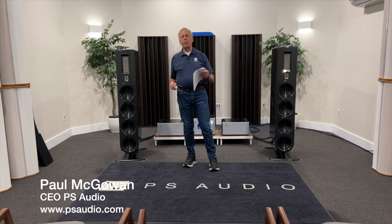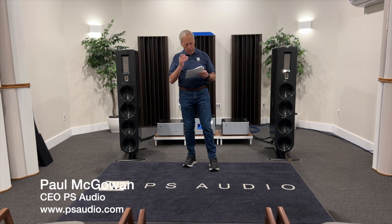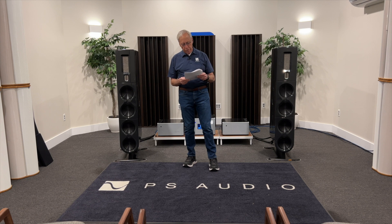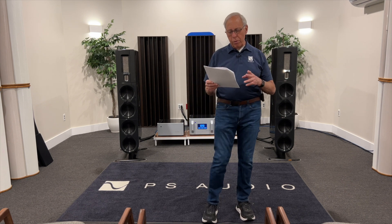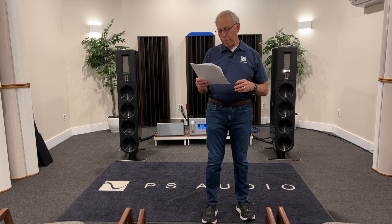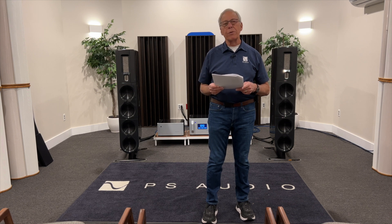Saptarshi in Johannesburg, South Africa, writes to me and says: I own Mission LX Series speakers. I've always wondered what your thoughts are on the likes of Mission, where the tweeters are placed below the woofer, as opposed to the other way around, which most manufacturers follow.